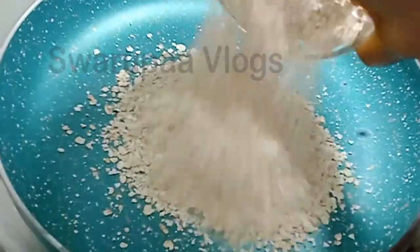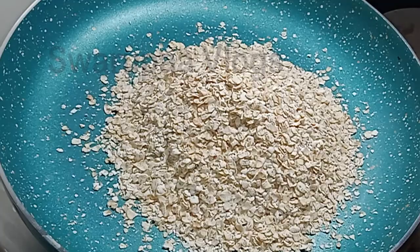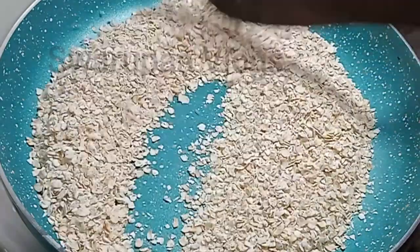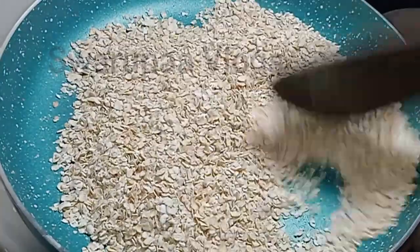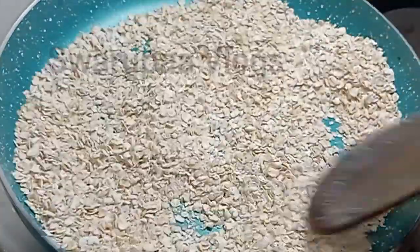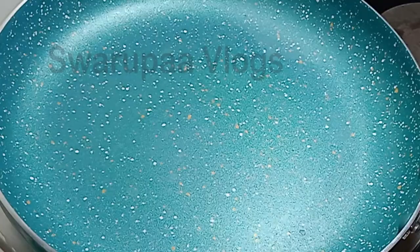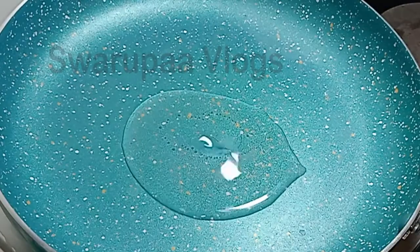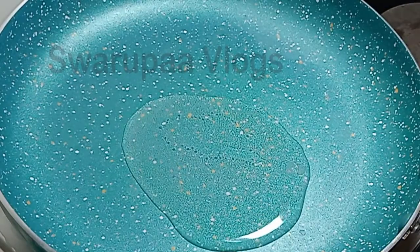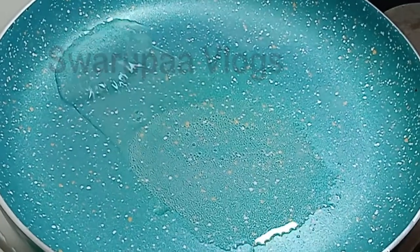Put a cup of oats. Fry on a low flame. Put a little bit on the soft plate.